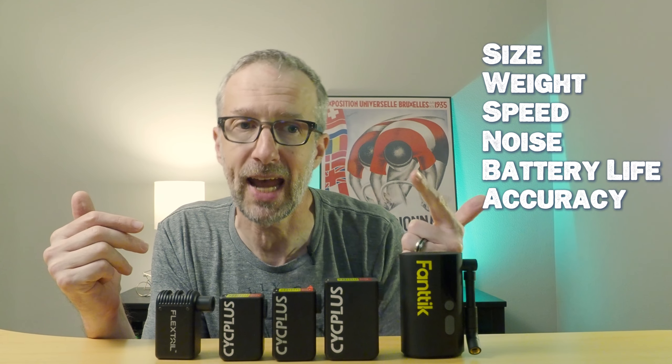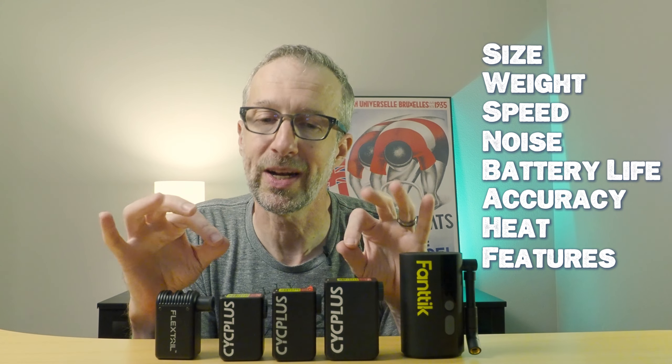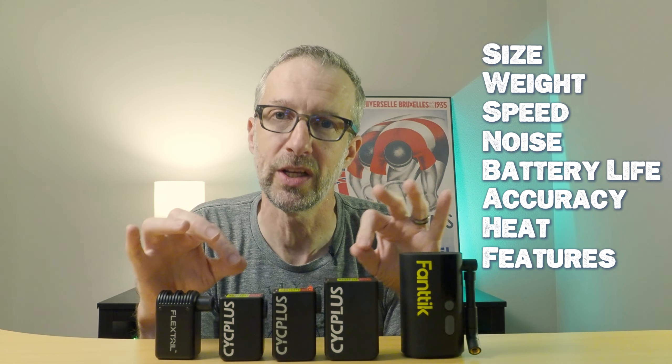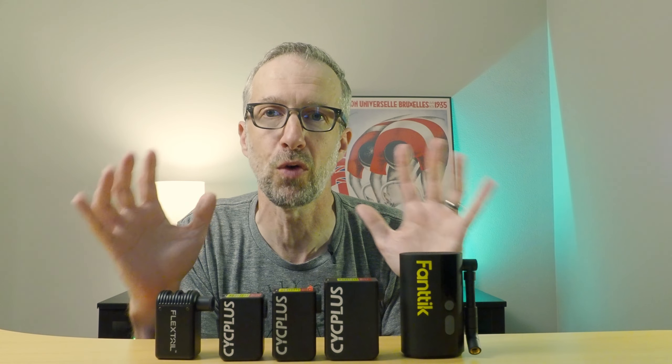For these pumps I've defined eight categories I'll be using to evaluate them: size, weight, speed, noise, battery life, accuracy, heat, and overall features. I'll be evaluating each category individually, declaring a winner, and ultimately declaring the best mini electric bike pump. I clearly have a lot of testing to do, so I better get started.